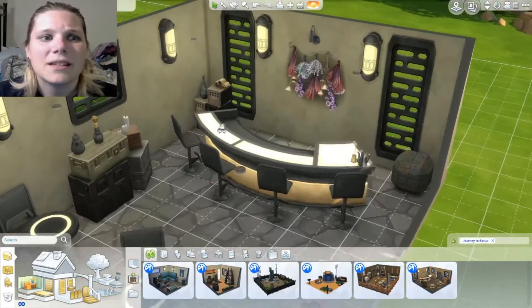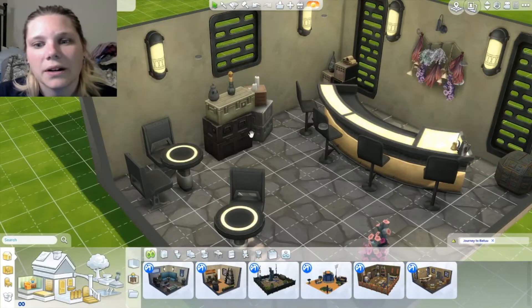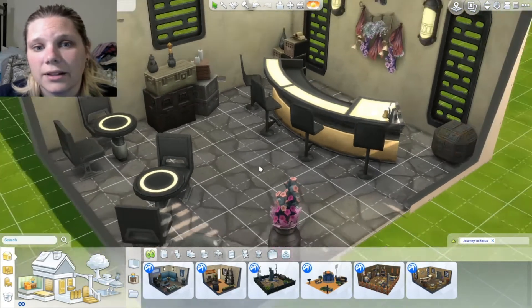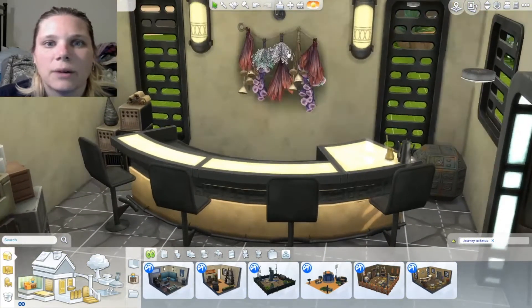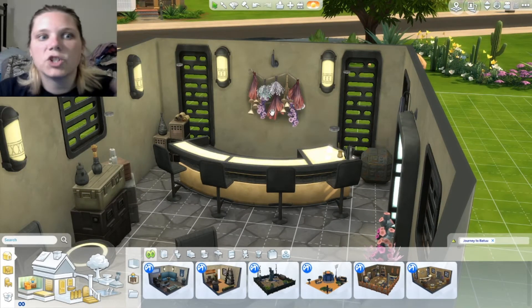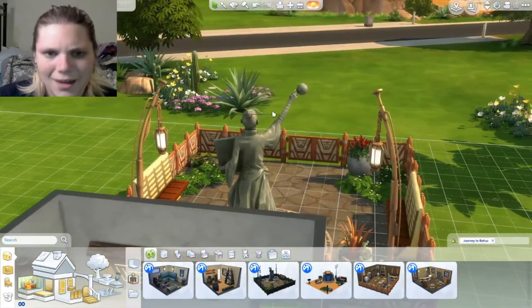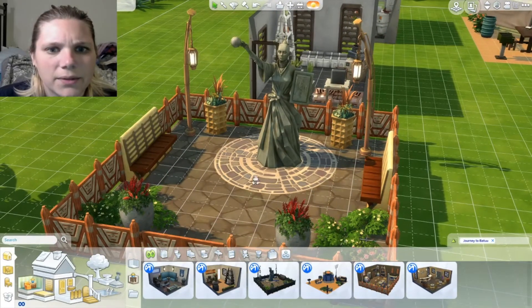The first thing I want to start with is this bar area. I am just going to adore these clutter items. I don't think I care so much about some of the furniture, but this flooring I definitely plan on using quite a bit. This almost looks like it should be something from Realm of Magic — it would definitely go in a wizard shop or an alchemist shop. I'm working on a voodoo magic cottage thing, and this statue would go really, really well in there.